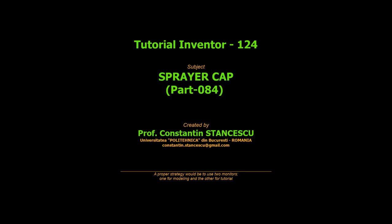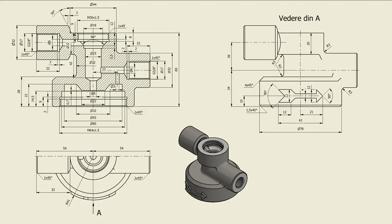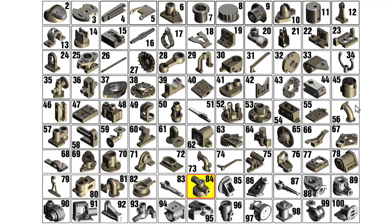This video is brought to you by S.T.A.L.A. Hi my friends, let's model part number 84 — a sprayer cap — from my collection of 100 parts.